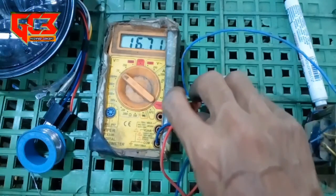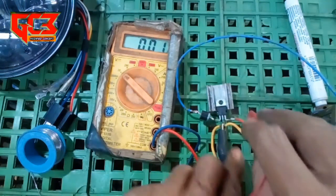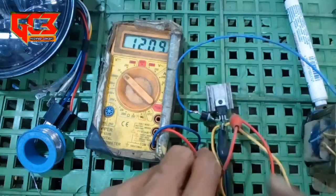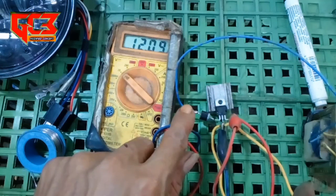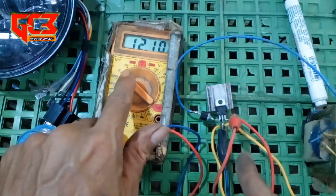Kemudian kita cek tegangan outputnya - outputnya kaki sebelah kanan. Ternyata tetap 12 volt. Jadi meskipun tegangannya inputnya misalkan 20 volt, outputnya akan tetap stabil 12 volt.